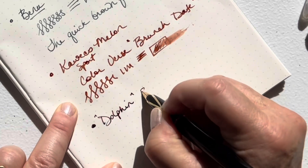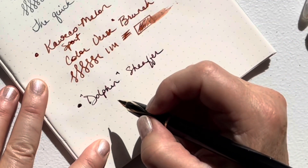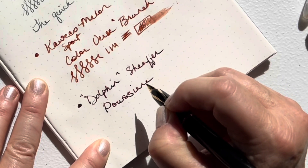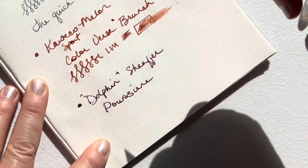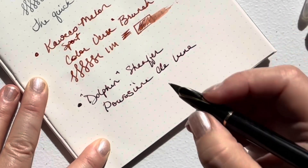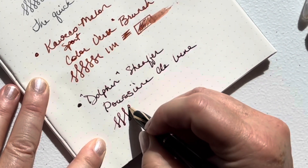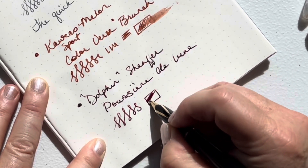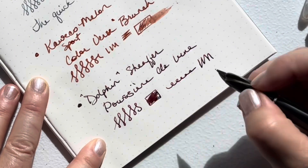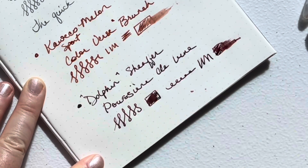So this is the Schaefer Dolphin with a 14 karat gold nib. I can pronounce Japanese but I have no idea how to pronounce French, and it would have been very helpful when we were in France — which was wonderful nonetheless. Anyway, this is really smooth also. It's kind of a plum — maybe it means plum — a plum purple-brown color. This is a nice color. So that was the vintage Schaefer Dolphin; I looked up what year this was made and I think it was around 1962.